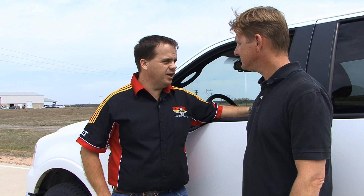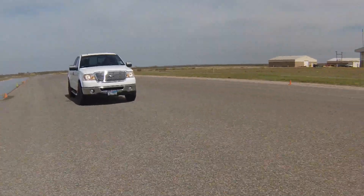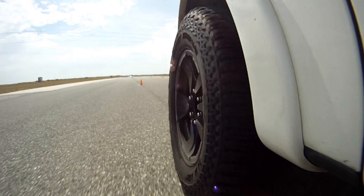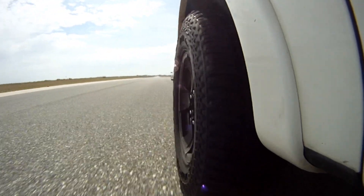First test of the day is an asphalt slalom. This will show how the tire responds to a driver's inputs — if the tire flexes a lot, there will be a slower response. The aim is to test how reactive the tire is to driver input. All tires will be run at the same speed, established using the control tire.